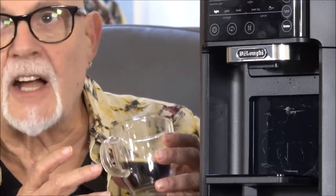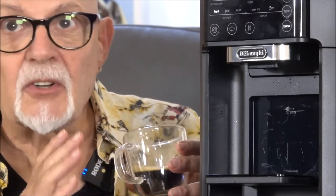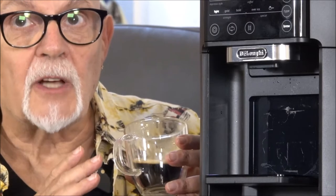Very, very powerful taste. When you're dealing with an ultra dark roast, which is what I put into this machine, it's hard to get that kind of full, robust flavor. This has a very full, very robust flavor. I like it. I like it very much.